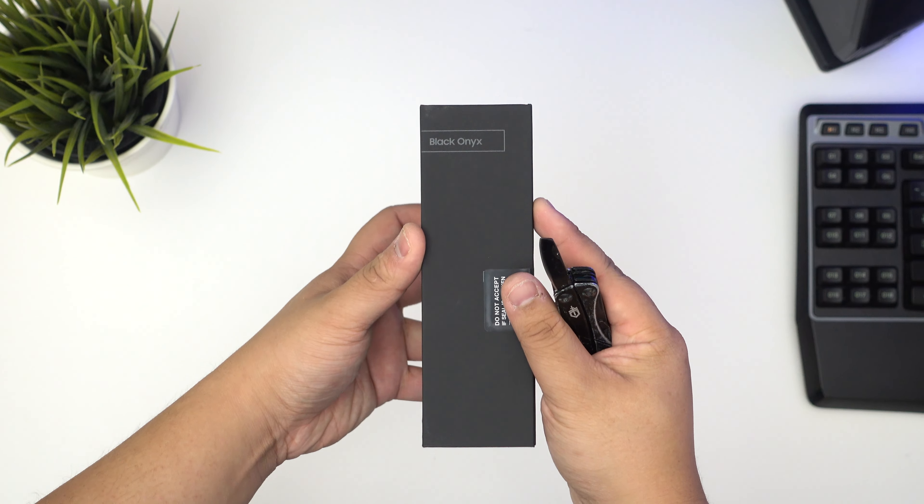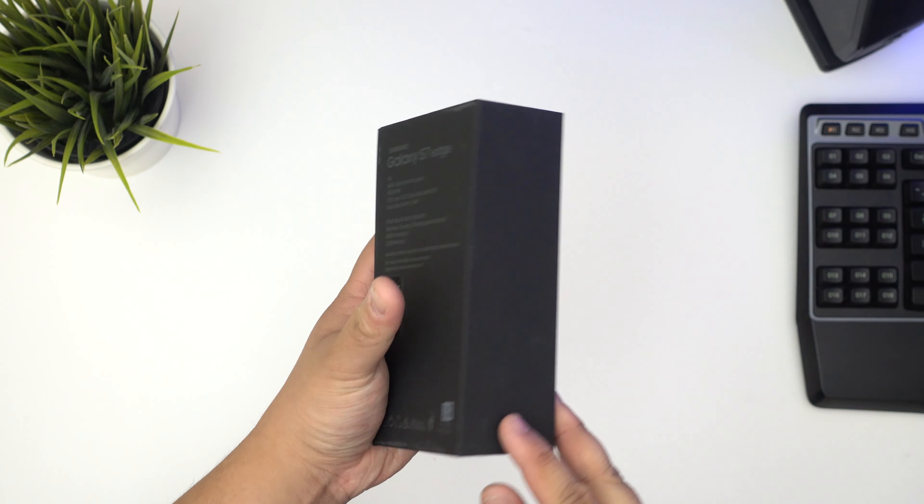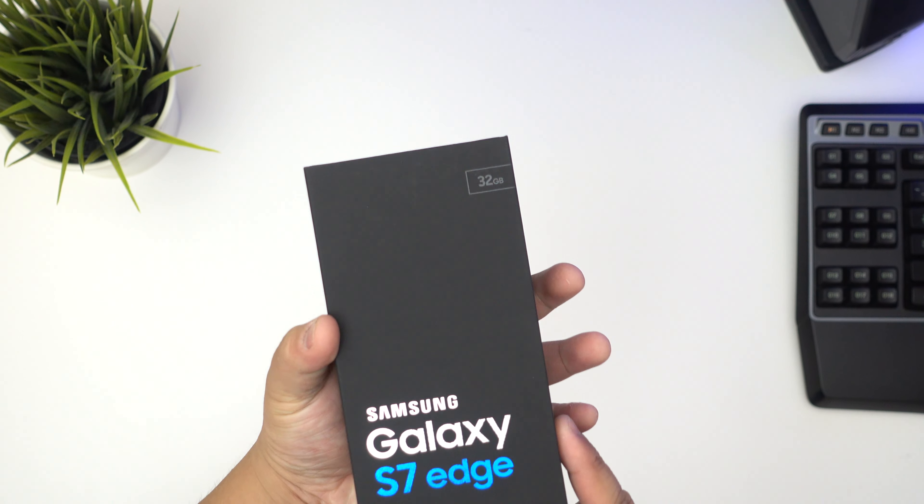So this is the black onyx version as you can see. There's a few descriptions at the back, but a pretty simple box nonetheless.